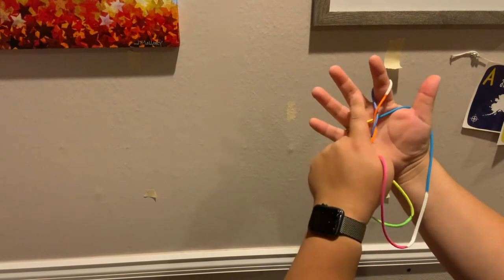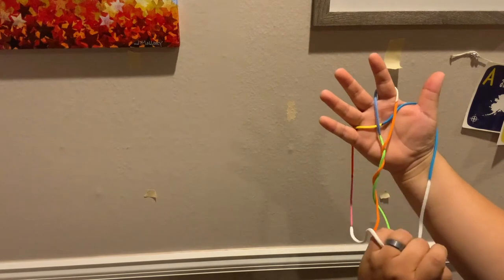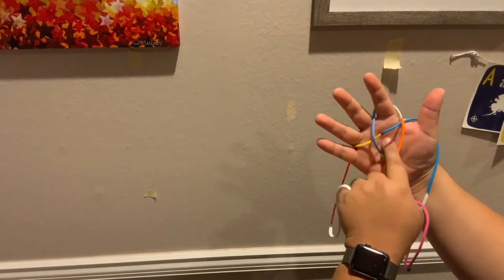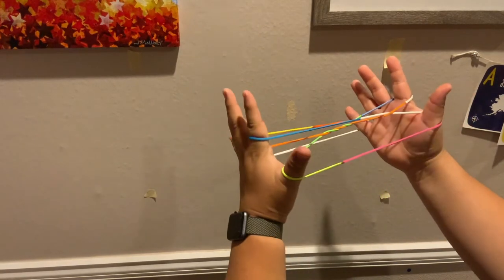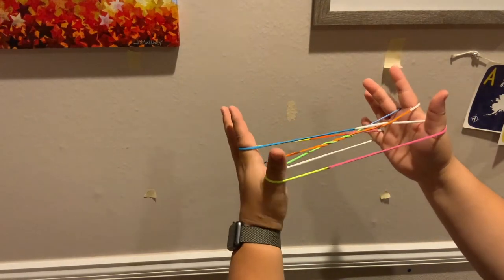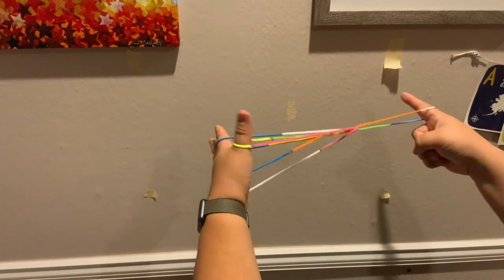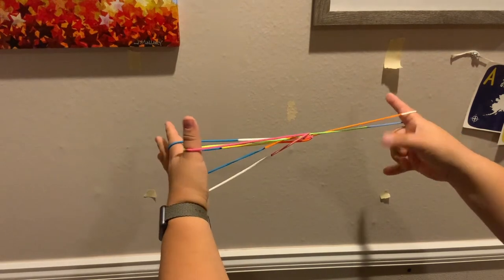Then, making that loop at the top there bigger, I pull that bottom palm string taut. And from here, all you have to do is let go of my right side, because that's where I started — thumb and pinky.